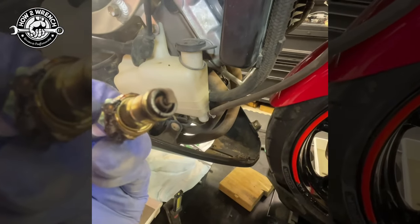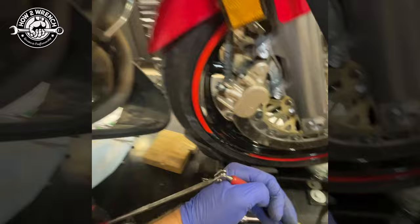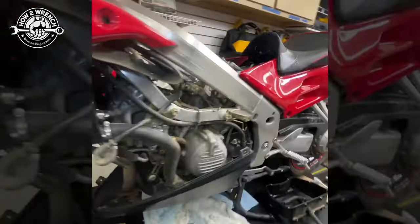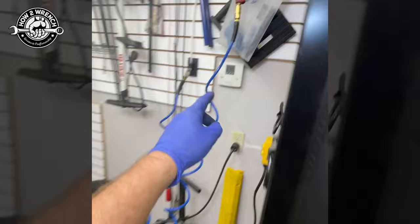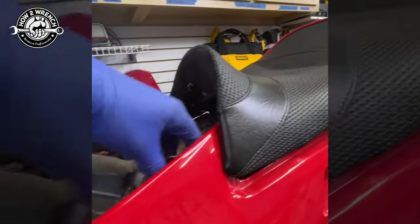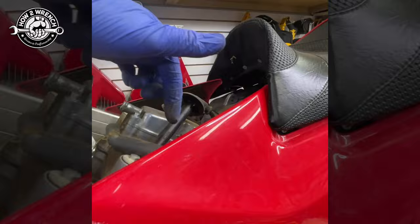Looks like it's had a pretty good life but it's just plain due. The other thing not being shown in this video is — before you pull those spark plugs out, always take a hose and blow it out as soon as you take the cap off, so that you're not getting any junk from outside down in there.